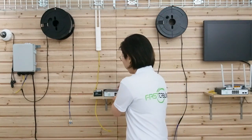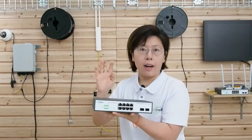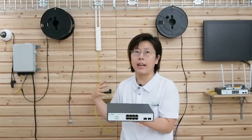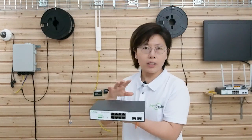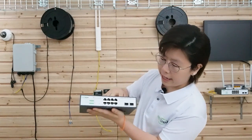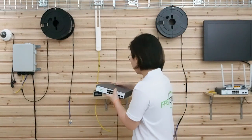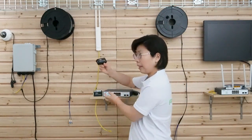Now let's move on to the demonstration board. Here we are — let's see what we'll need today. First, we will need a WebSmart fiber PoE switch. We'll have three of those to represent the three areas. What is special about this switch? It has a media converter already built into the switch.